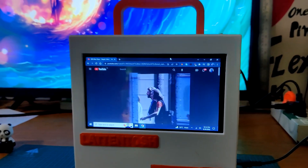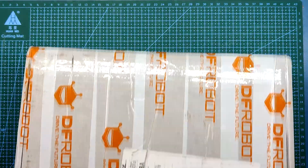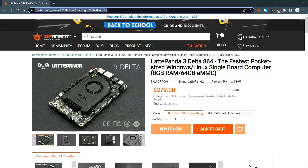Raspberry Pi is underpowered for this application — LattePanda is just better. DFRobot reached out and provided this SBC for this current project. Do check their site for getting your own LattePanda 3 Delta.